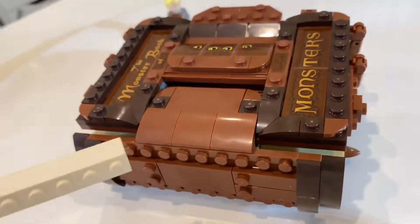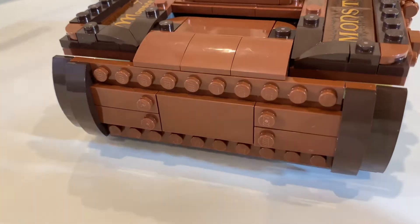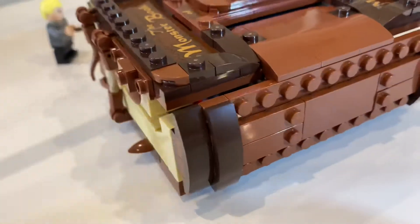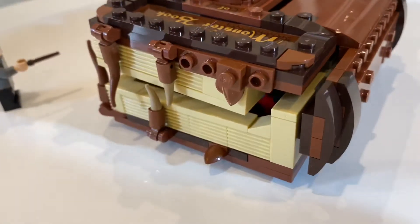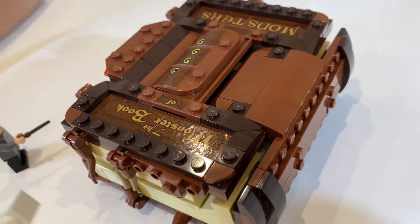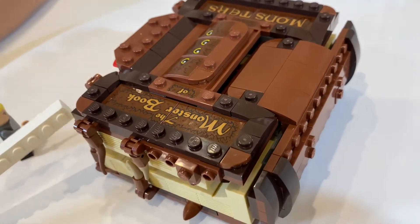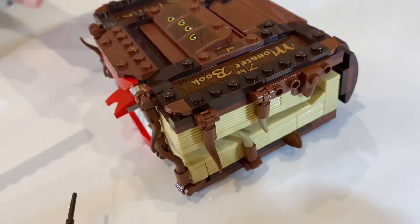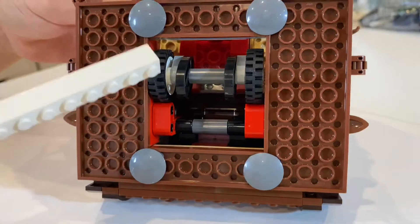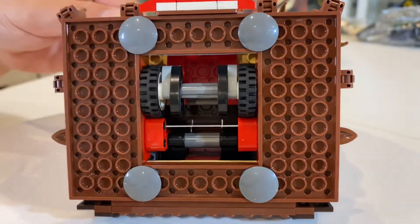Originally this set was made to be a Lego Harry Potter promotion. Going around on the other side, it's almost the exact same as the side we just looked at — not really any differences here. On the underside of this set there are four bumper pieces and some wheels to operate the mouth mechanism I showed you earlier.